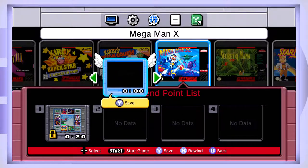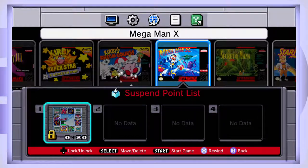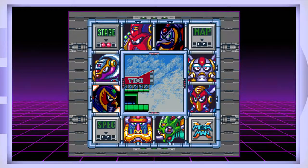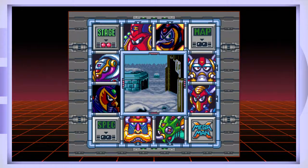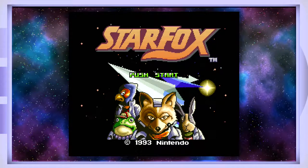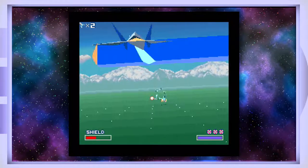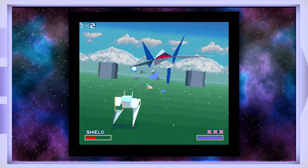Another cool feature is save states — kind of related to the rewind. You can save your game at any point and jump right back in. It's really helpful for games like Mega Man X where there is no save system, just passwords. Now you can jump right back into where you want to go. But I think it's time to look at some games individually — I'll be brief with some and I won't cover all of them.